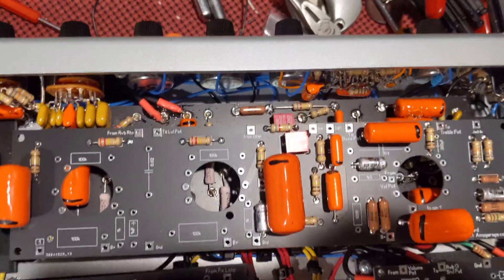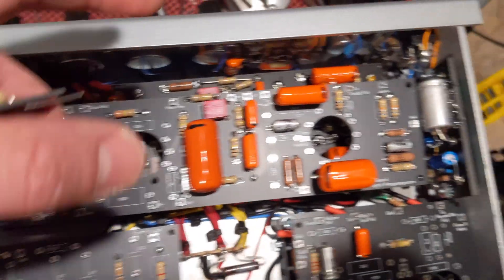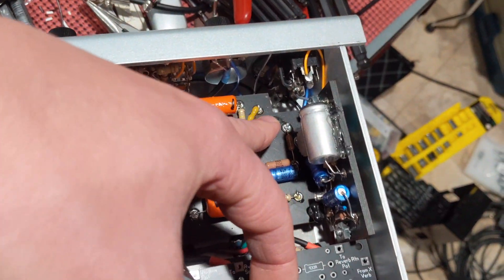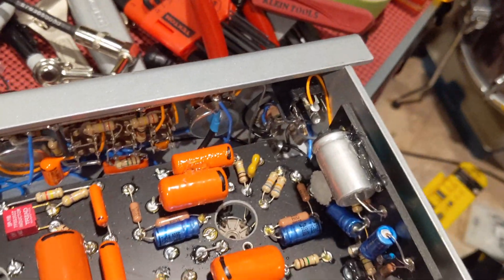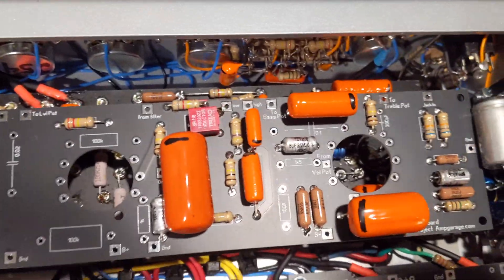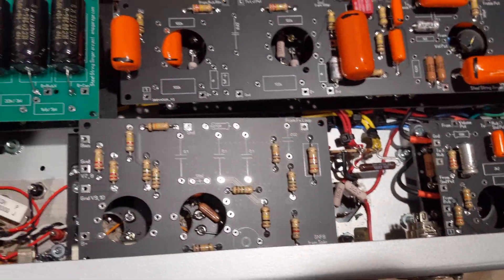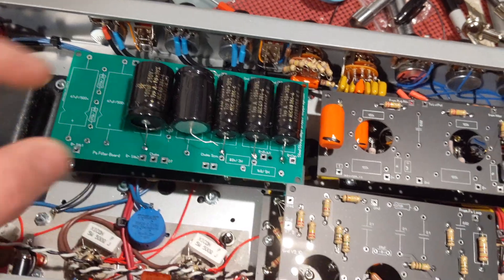With circuit boards you can get pretty compact, and you can see there is a height difference — I was able to save some distance away from the front panel. We had a notch cut out to accommodate the jacks in the front panel. Overall we have about the same width as before, but it's going to be a lot more narrow and a lot easier, and more like the original. You're going to notice the power section and power filter board.